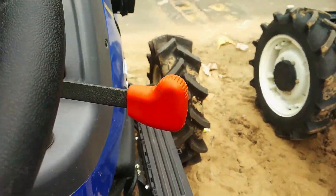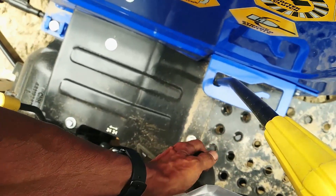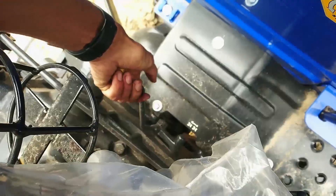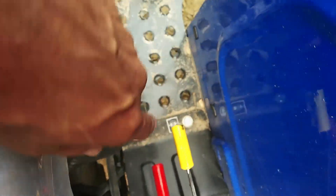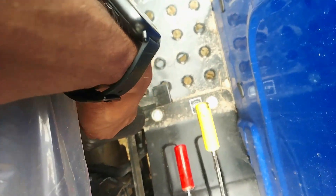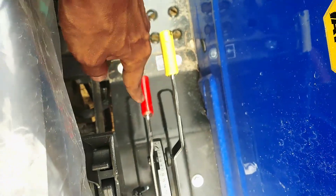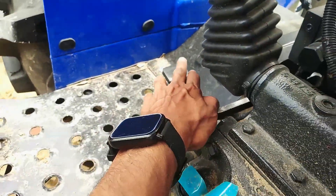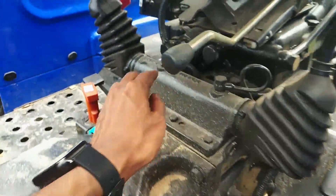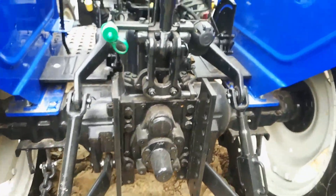We have hand accelerator. We have independent IPTO. We have 4x4 engage or disengage. We have PTO. We have differential lock. We have DC or PC. We have parking brake, differential lock, and transport lock. We have reduction.